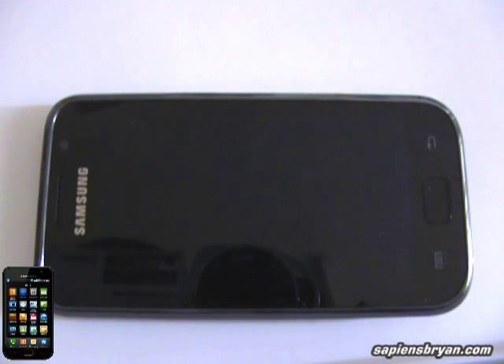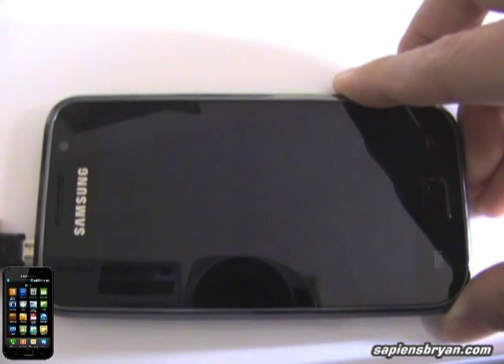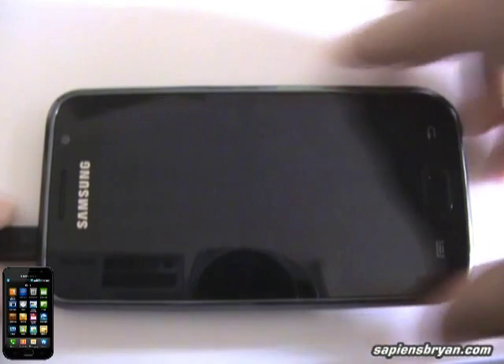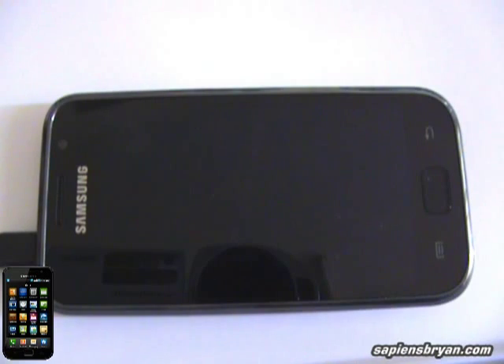Now the battery is totally flat. I'm going to perform another test, which is to check how long the battery will take to charge from totally flat to fully charged. So let me just plug it in. Okay, start charging.